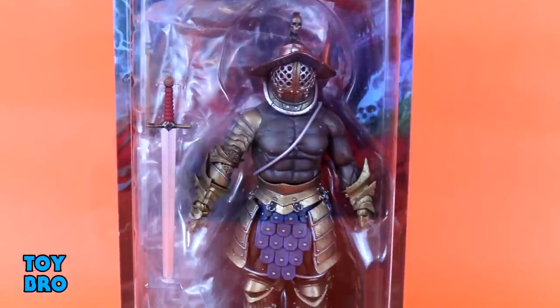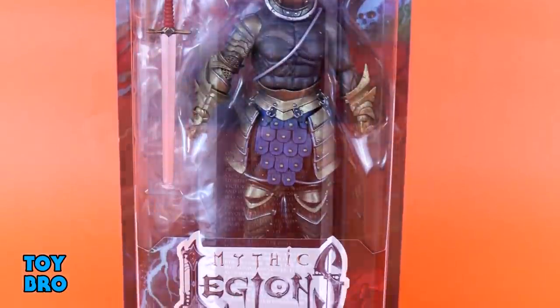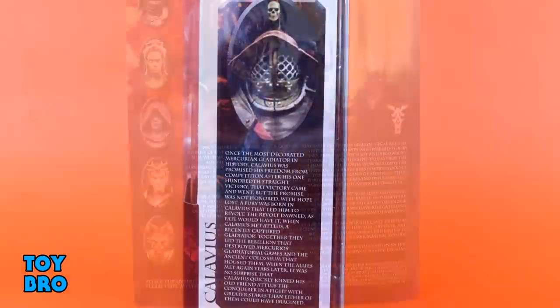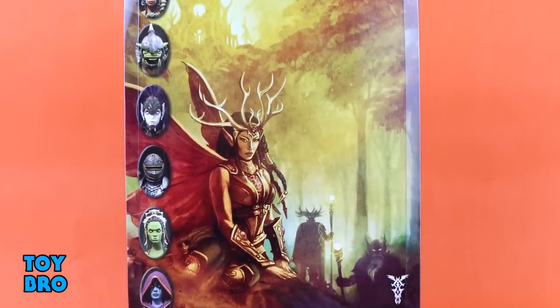So we got him there in that standard Mythic Legion's box. You can see him there in the big window. We've got a bio for this dude on the side, and then the back of the box has a write-up as well as that same artwork we've seen so far. So let's pull him out and take a look.